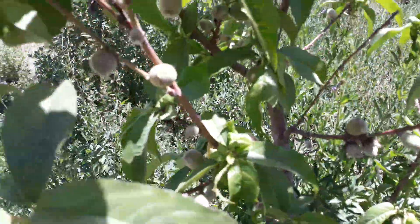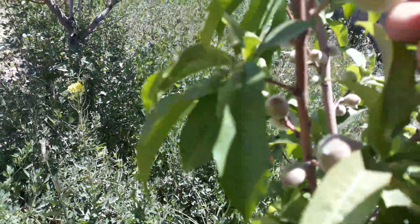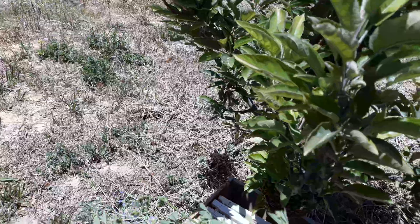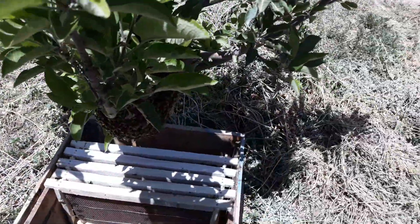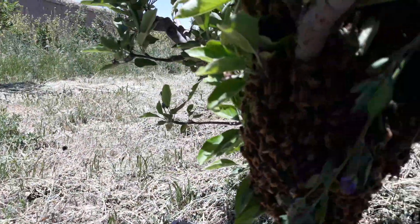This is a peach — a small peach, you know. I want to use this grass as a brush because it will not hurt them.